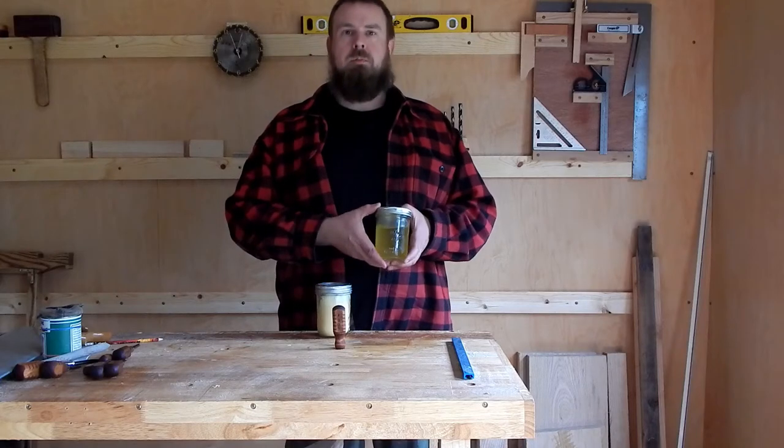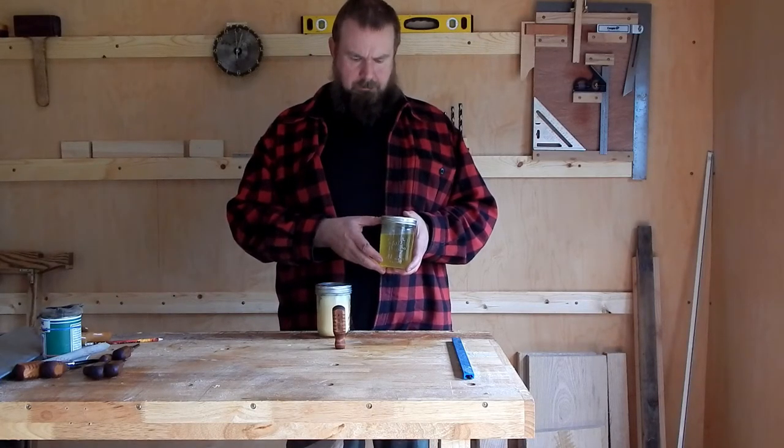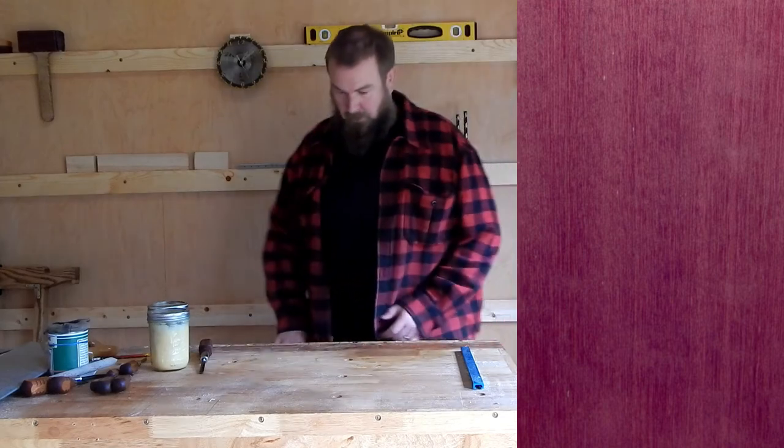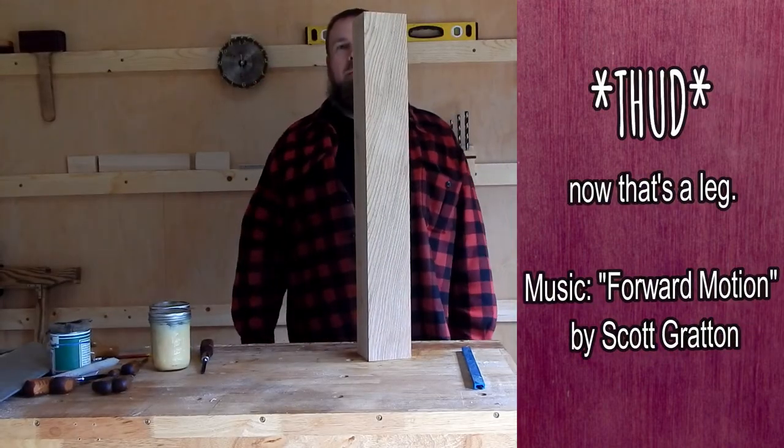I'll put a link down below showing how I made this, and yeah, thanks for watching. Next week, I build a table leg.